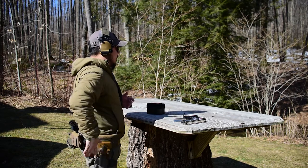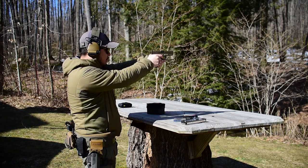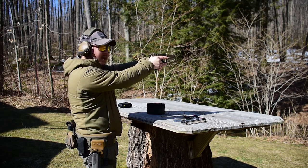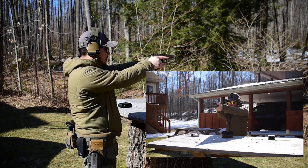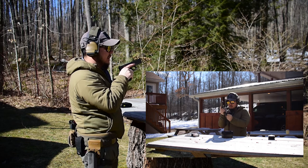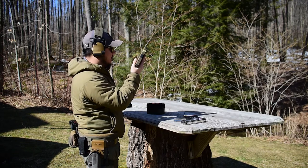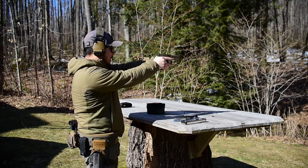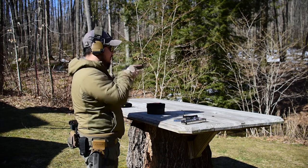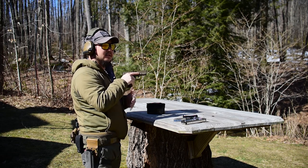On the tactical reload, we're going to draw, present, fire one round — gun goes bang. We want to top the gun off now. We've assessed the fight, it's done, we're coming back in. We reach down to the waistline, grab a fresh magazine, open the hand up, switch, insert, and we're good to go. Get a second sight picture — still good to go. You can continue to repeat this.